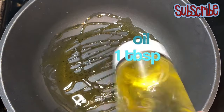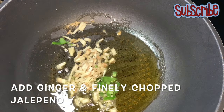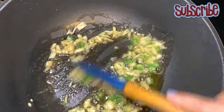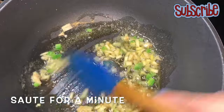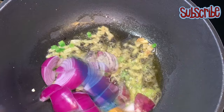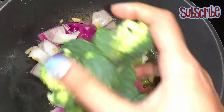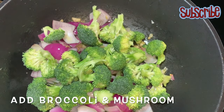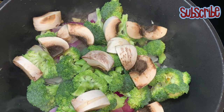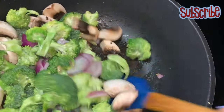First we'll sauté our vegetables and then work on our tofu. I've taken a tablespoon of oil, and I'm gonna add ginger and jalapeño and sauté them for a minute or so. Then we'll start with roughly chopped onions, followed by broccoli and mushrooms — we're adding the vegetables that take the maximum time to cook first, and then the vegetables that take less time. We'll sauté them together.